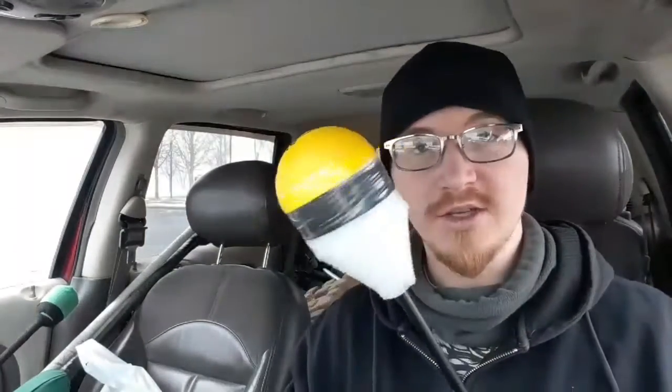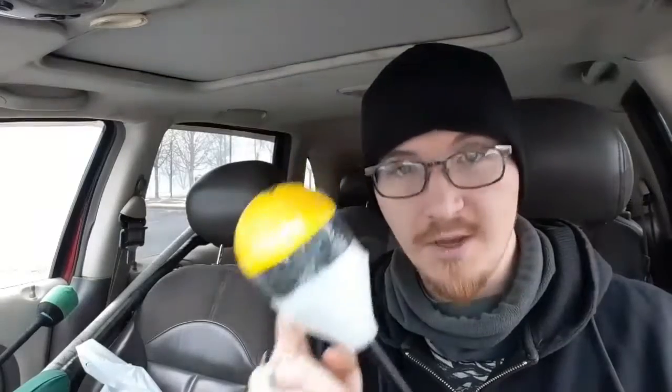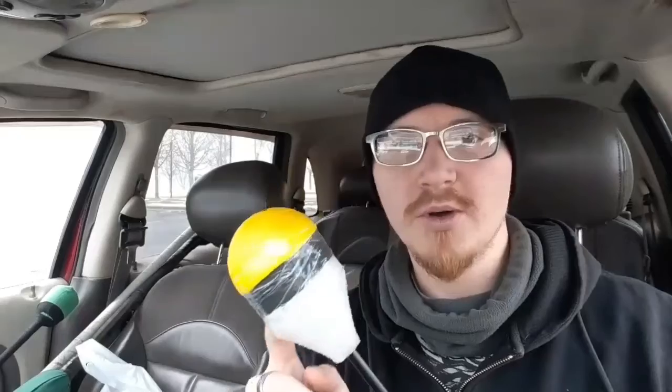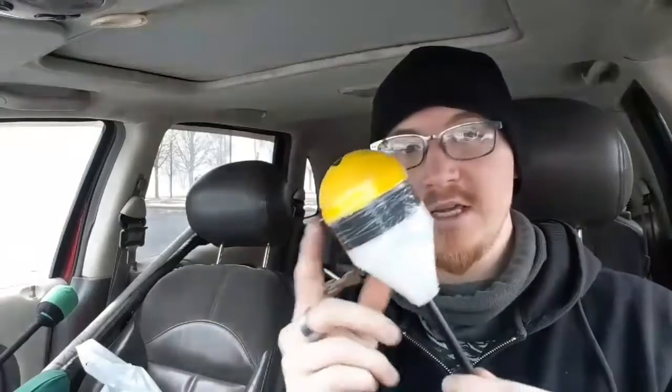It starts with the construction of an arrowhead. This isn't necessarily the only way to make an arrowhead — this is just the one I've had the most success with. A lot of people call these Declan arrowheads. They were created by a guy named David Nagy, also known as Sir Declan Silverbush — that's his Amped Guard persona. He designed these.